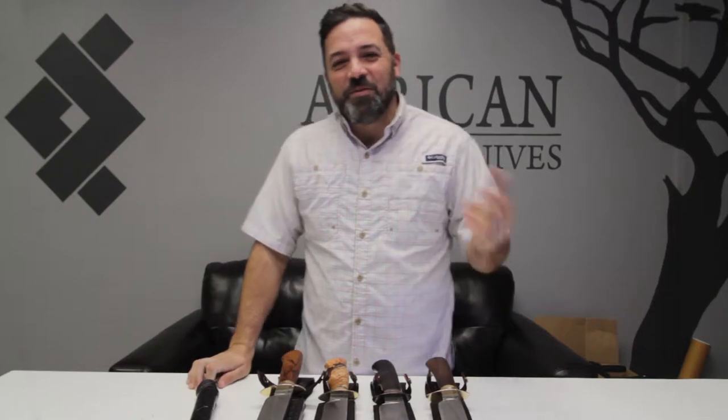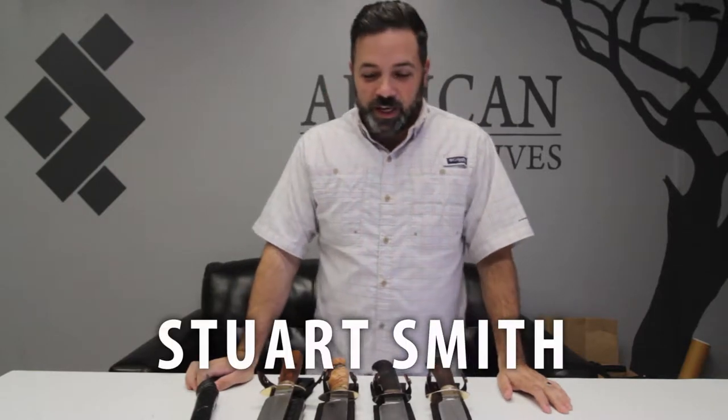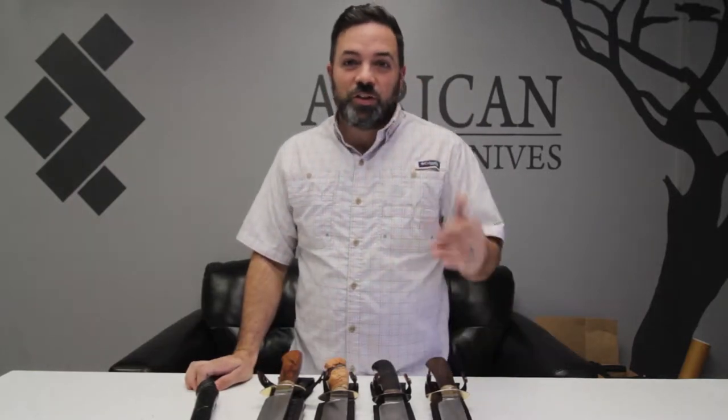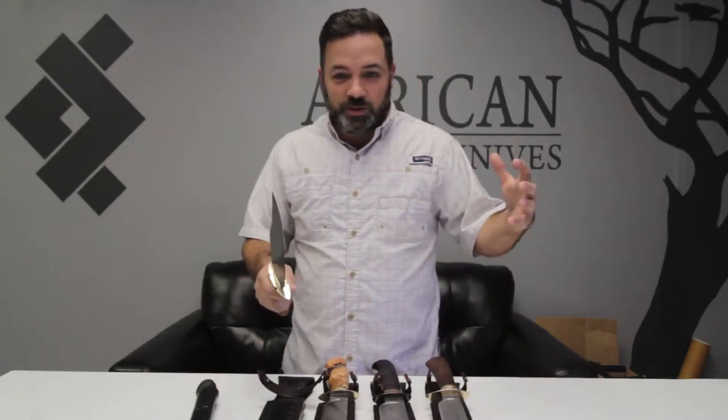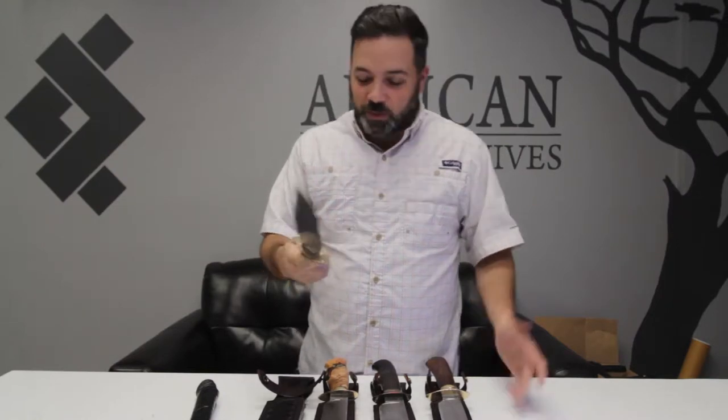Today is November 16th and we are going to be thankful today for Mr. Stuart Smith. Now, if you don't know Stuart, you should know Stuart. Go and look up his Instagram page and his Facebook page and his YouTube channel. He forges his own knives — he actually takes big steel and makes big knives.